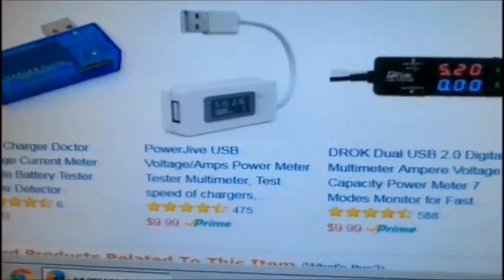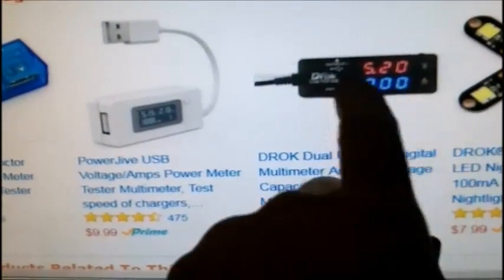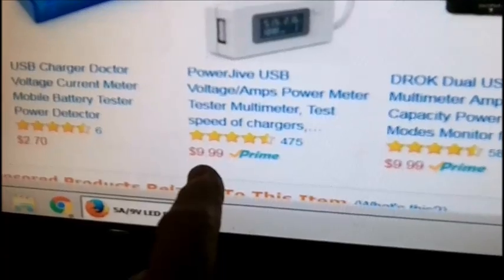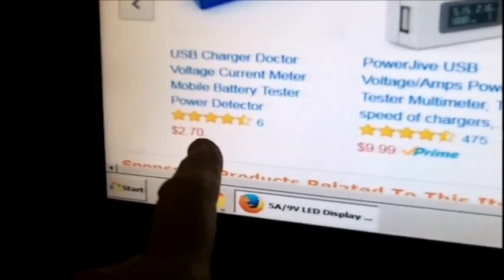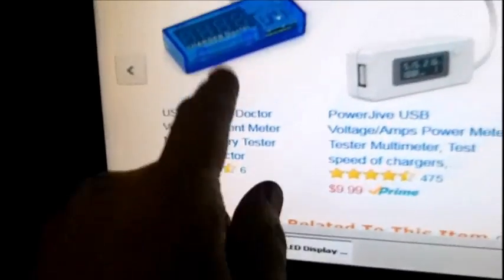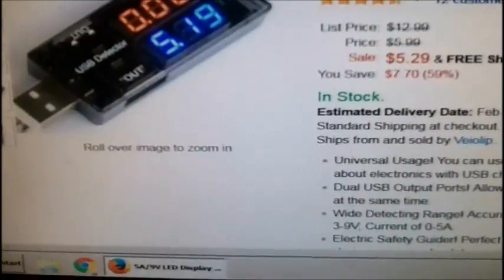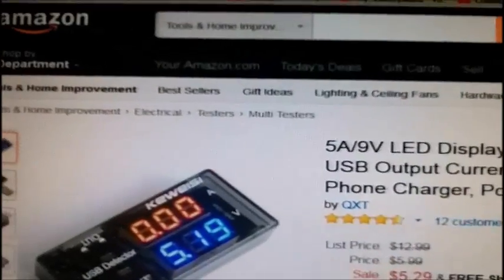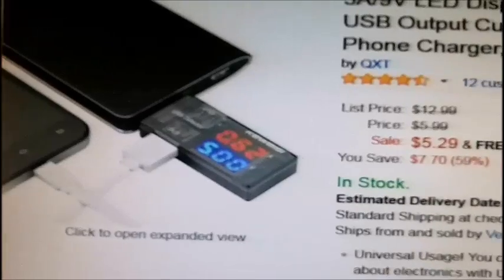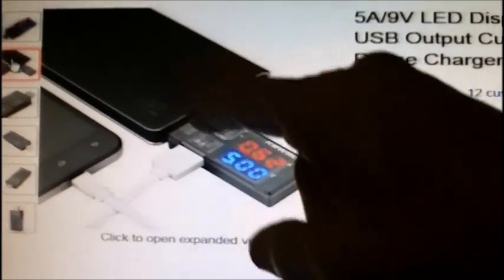And it measures current too. There are different ones — some people swear by the DROK, D-R-O-K, which was about ten bucks. That's basically the same thing, just a different manufacturer. They have others available too. I'd be a little leery about the $2.75 ones. Anyway, these things are a good thing to have. If anybody's interested, I got this one from Amazon. You can see you can plug in two devices — charge from a battery bank, check the voltage of the battery bank, and then go into your device.